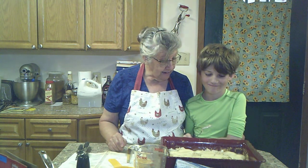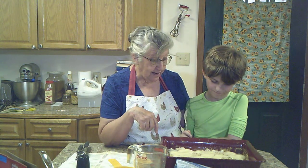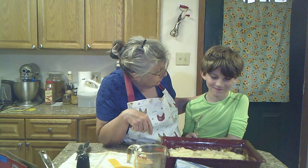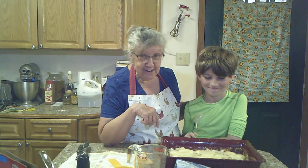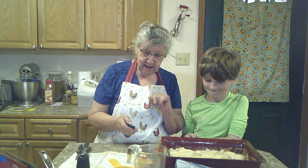In about 30 minutes it'll be done cooking. Then we'll have to let it cool before we cut it. And you can take it home to your brothers — you going to share with them? You're not going to share? Yeah, you will. Bye — bye from me and Thomas.